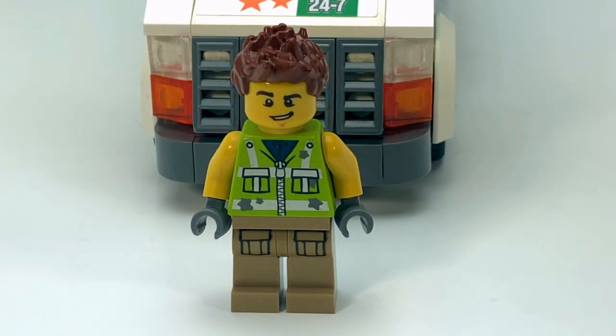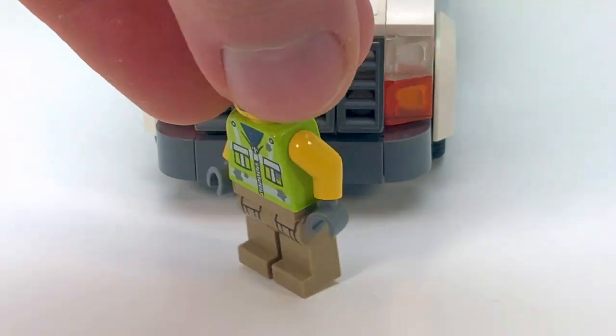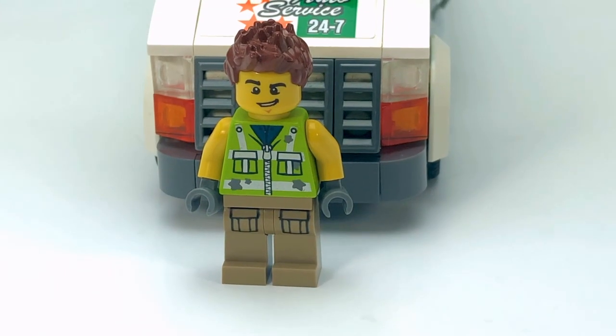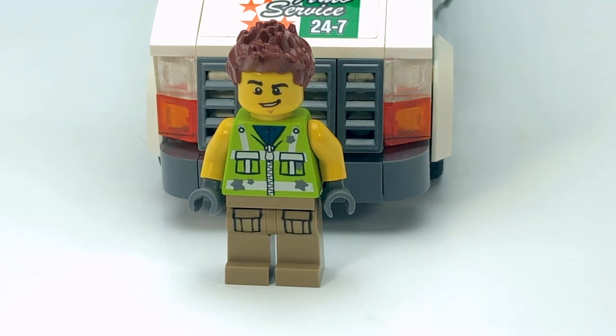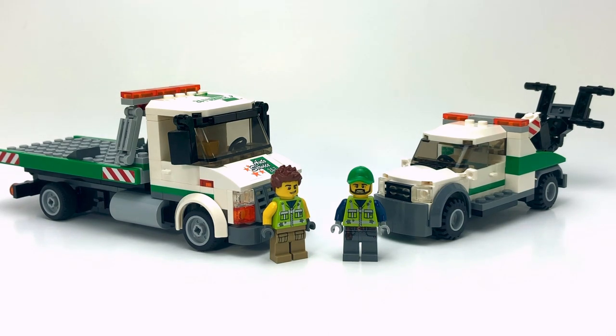Here's a look at the driver I have for this tow truck. Like the last driver, he shares the same torso as Garbage Man Dan. I tried to give him a bit of a unique look — I didn't want all my tow truck drivers looking the same, but I wanted them all to have that same reflective vest. Here's a quick look with my two tow trucks together and my two tow truck drivers — that's my towing company for my city. I'm quite happy with both vehicles. The only change I made was giving the wheel lift tow truck driver a green hat to match his truck's color scheme.